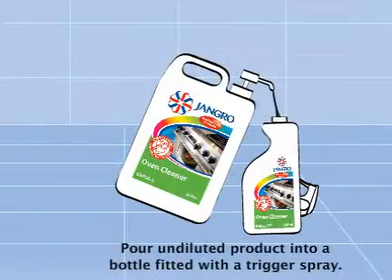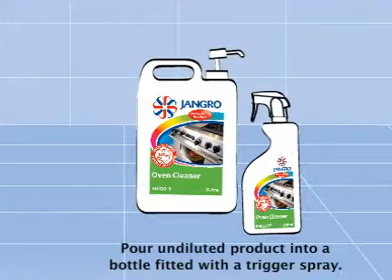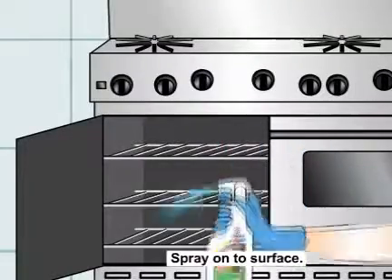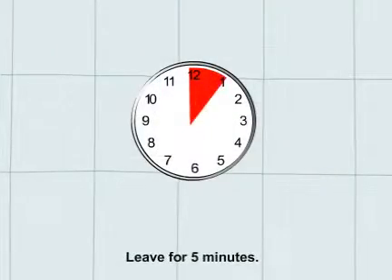Pour undiluted solution into trigger sprayer. Warm the oven to 40 to 45 degrees Celsius. Spray onto surface and leave for 5 minutes.